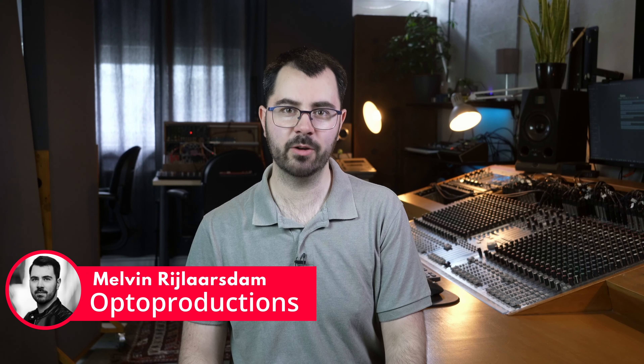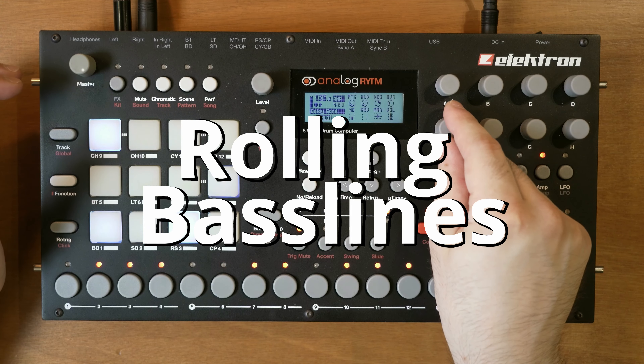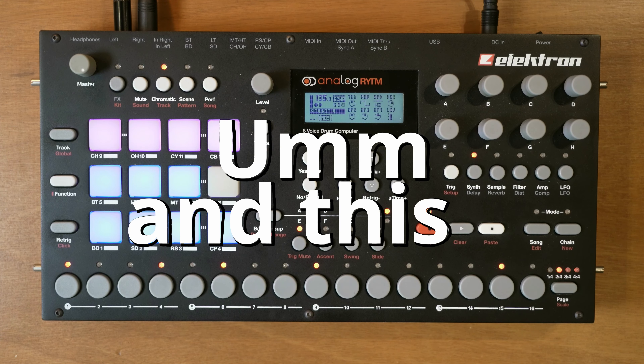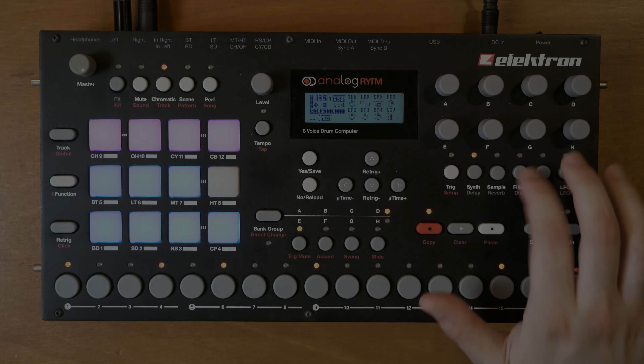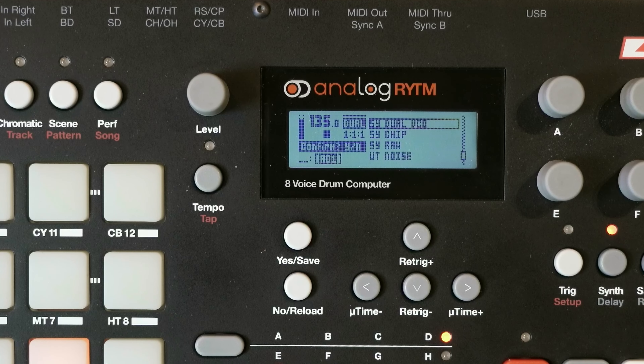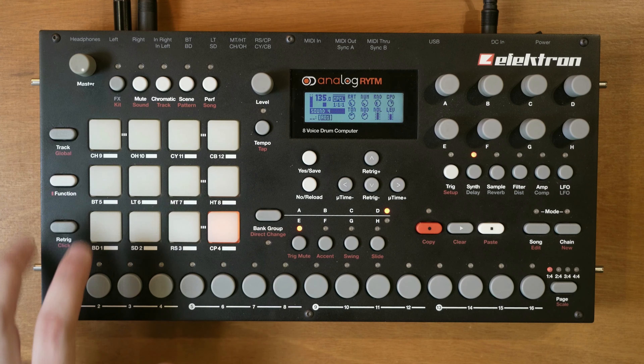Hi folks, let's create some techno baselines on the Analog Rhythm. Since OS version 1.7 we've now got access to three different synth engines: Dual VCO, Chip, and Roll. These are only available on the first four tracks.